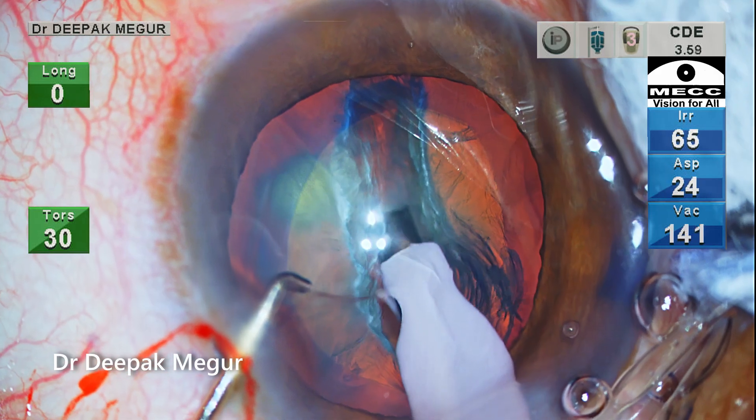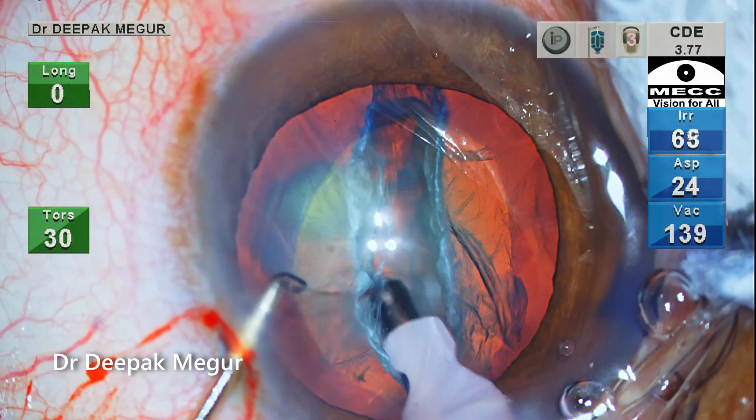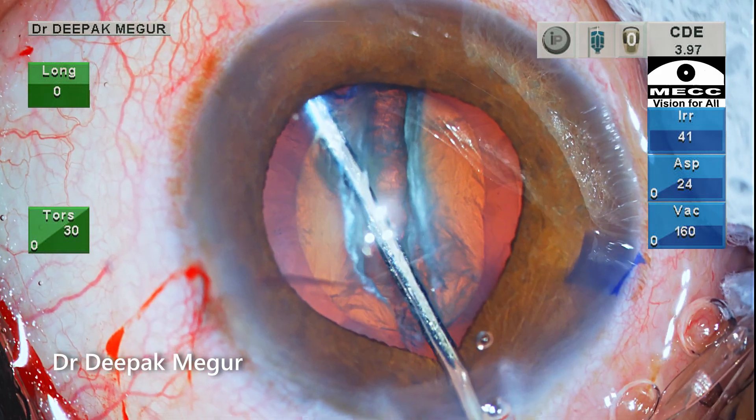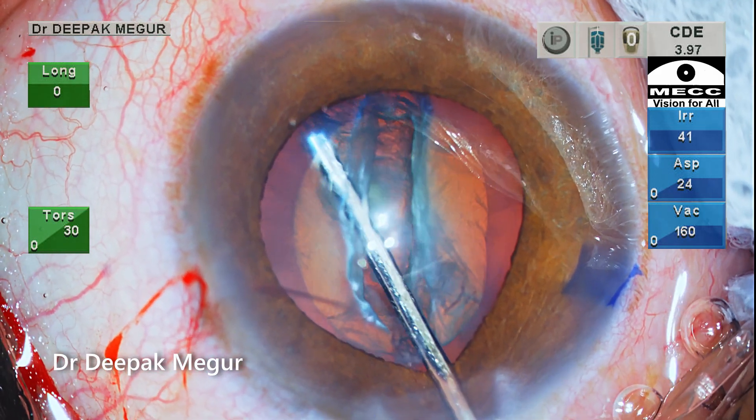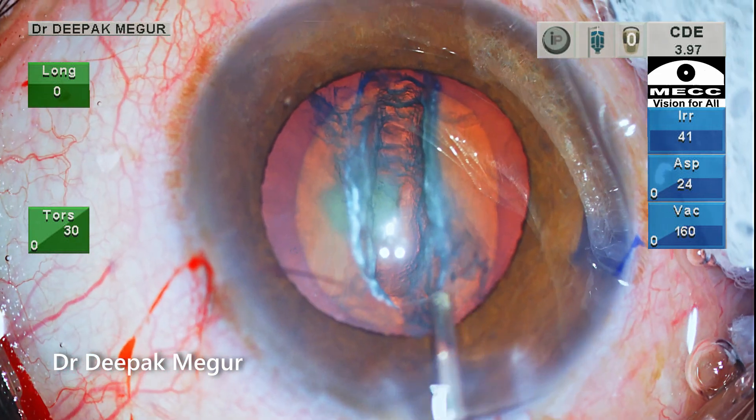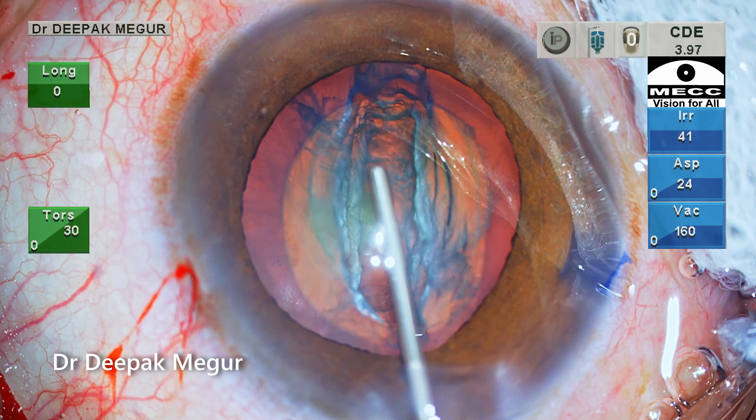A narrow, long trench is created. Inside-out hydro-delineation is performed. I don't see the golden ring, but I don't want to repeat it, as you just want to avoid a rise in intracapsular back pressure.